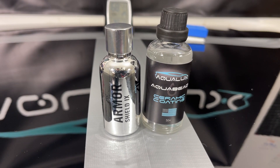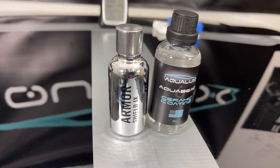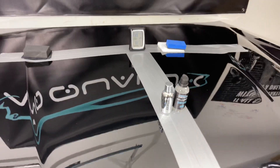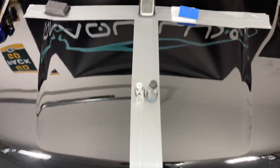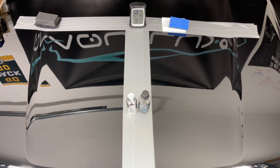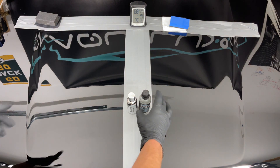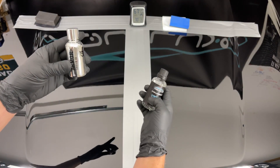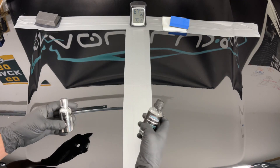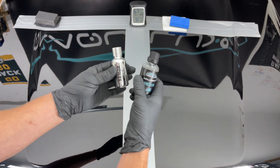Aquabead Hyper Gloss Ceramic Coating and Armor Shield by Avalon King. I'm Landon with Aqualux Auto Detailing, and I'm going to be doing a versus — or comparison — video on Avalon King and my ceramic coating. These are the two we're going to be testing: Avalon King on the left, Aquabead on the right.